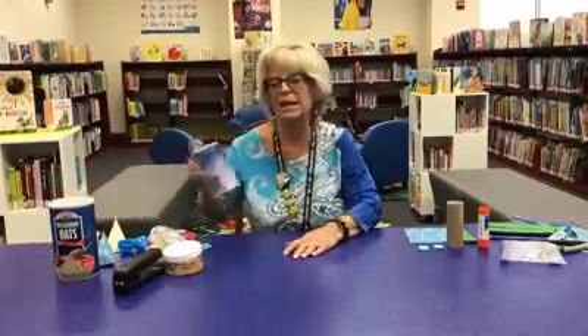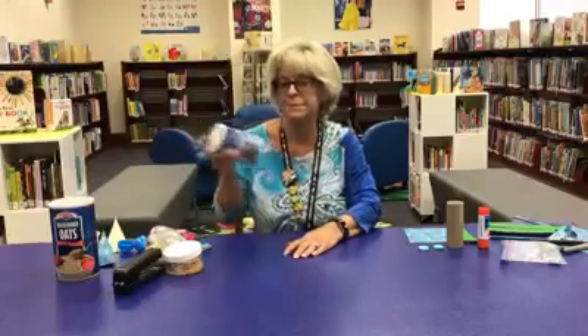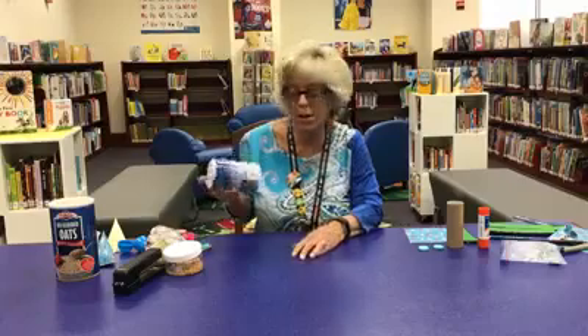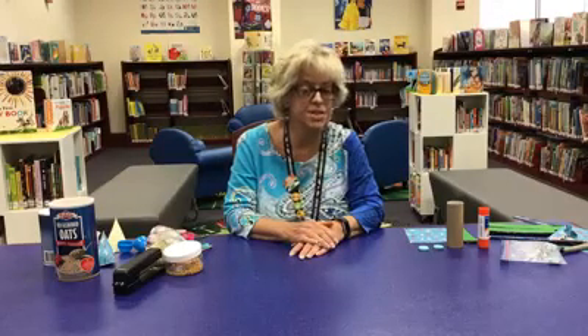Good morning! Ms. Sonja here from the Collier County Public Library Headquarters branch, and today we're going to make our very own shakers. We at the library love the 'Shake Your Sillies Out' song, so this would be fun to make the shakers with your kids and then you all sing the song together.